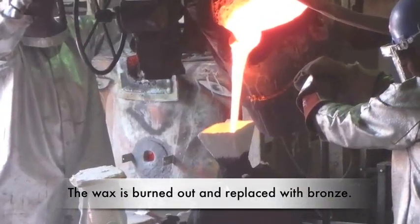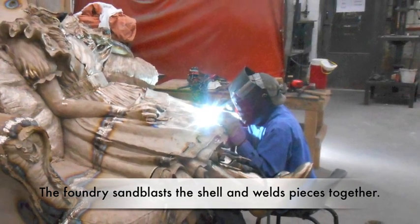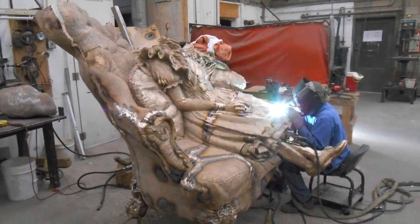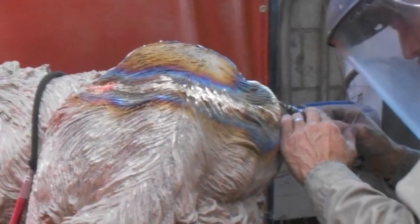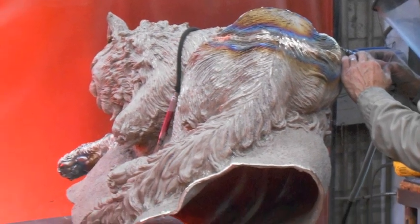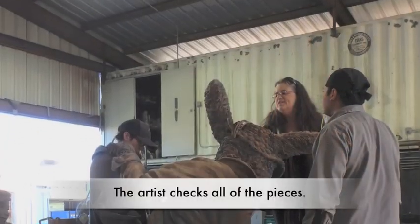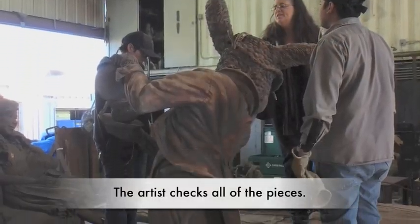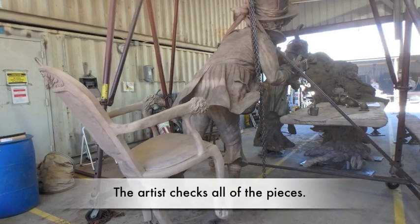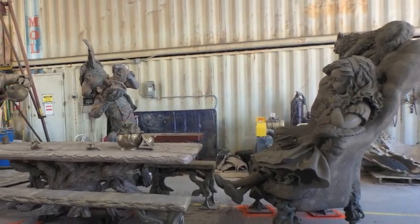But the sculpture is far from being done. The ceramic shell must be hammered and sandblasted away from the metal before the foundry welds the pieces together. When all the pieces were cast, Brigitte visited the foundry to check the metal — to be sure it was cast, welded, and put together the way she intended. It was the first time she had ever seen the entire sculpture together, as she had to create the art in pieces due to the production schedule. This was a huge undertaking because each character was created to interact with an empty seat at the table.